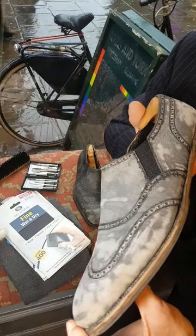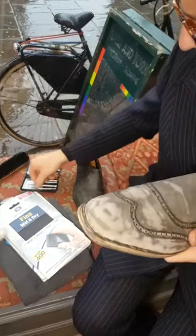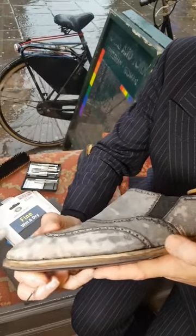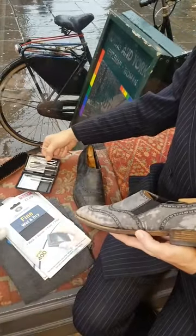I really wanted to just show you an update of where we're at. This shoe is at the stage where I'm going to be re-dyeing it — I'll film that. But before I re-dye it, I want to be extra fussy: in the broguing holes there's quite a lot of old polish.